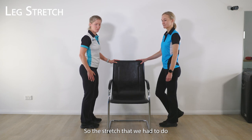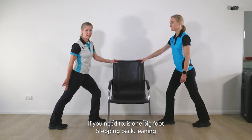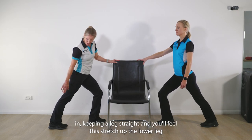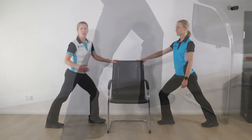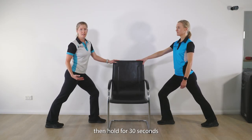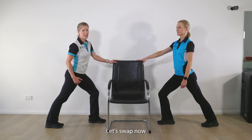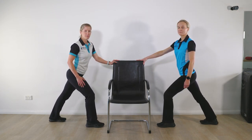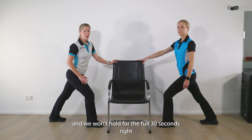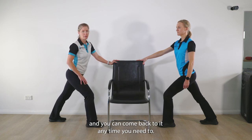The stretch to do if you need to is one big foot stepping back, leaning in, keeping the leg straight, and you'll feel this stretch up the lower leg. Then hold for 30 seconds. Once 30 seconds is complete, swap to do the other side.